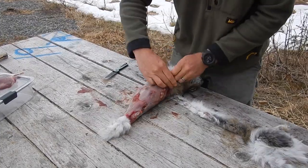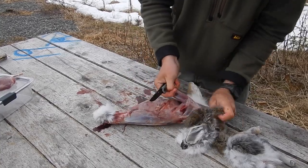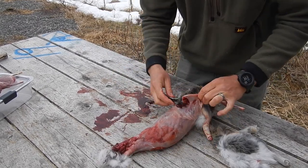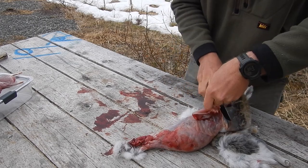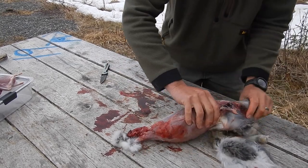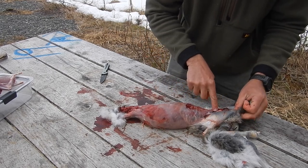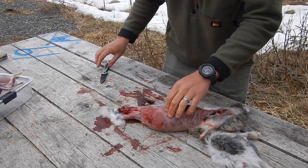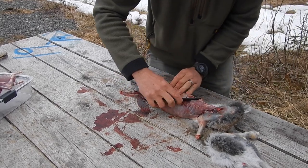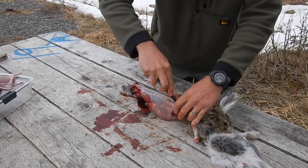There's two. Next, we're going to take the back strap out of each side. There is my hole from the ball — went right through the neck here and fractured its spine. I don't think it was a clean break because it was still moving a bit, but it was a good hit. Knocked it right down. I'm going to cut on either side of the shoulder here and run down the spine.